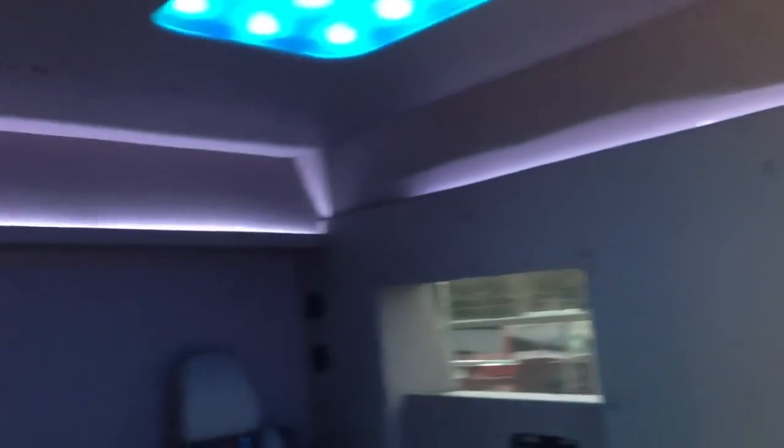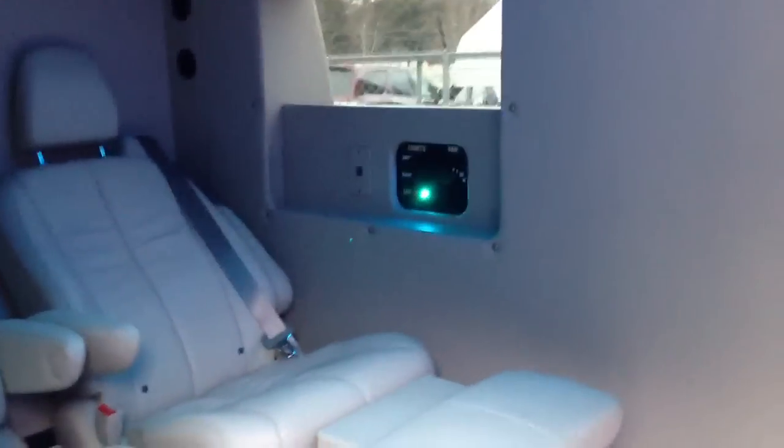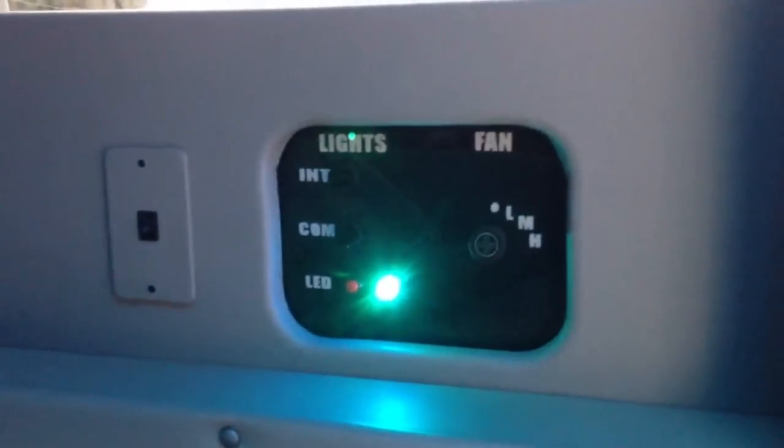And then we got the little LED strips around there to give it some accent lighting. We have a little control panel over here that we built — does your lighting, interior lights, computer lighting, you can turn the computer on and off. I don't know how well you can see it during the day, but it's all there.